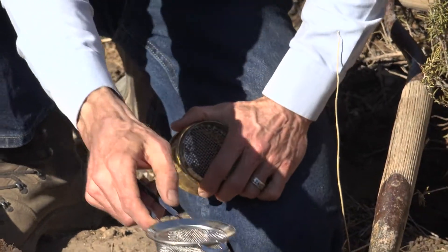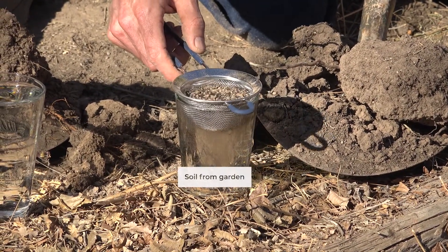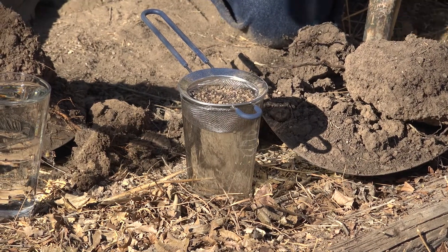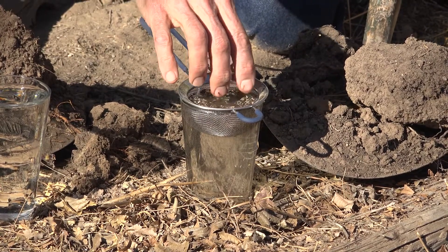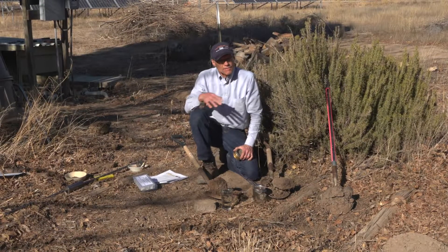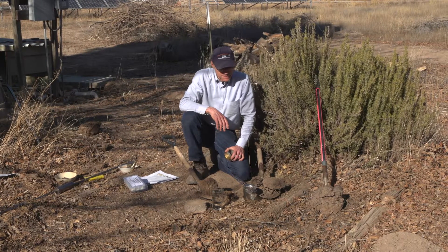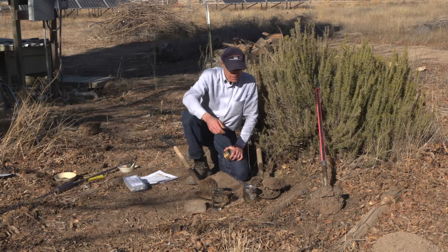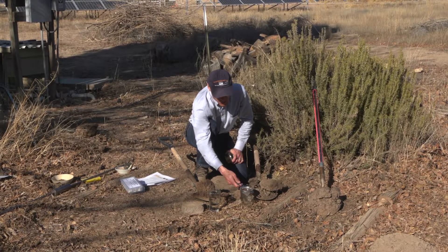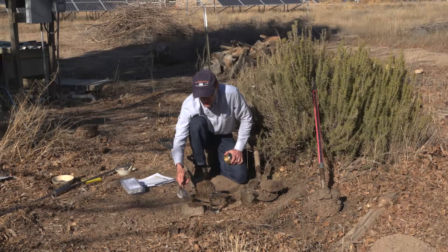Then we're going to set those in a bowl of water and let them sit there for about a minute. You might need to mix them in a little bit to get them down into the water. After about a minute, we're going to take that and flip it over onto a board or a flat stone — the back of a clipboard works — and observe what we see.